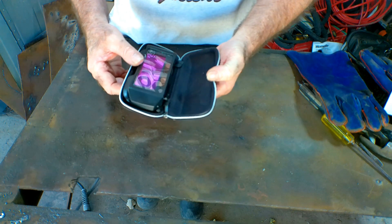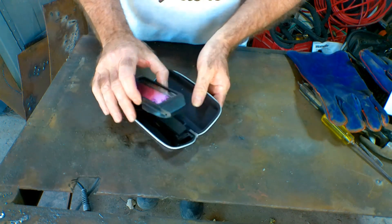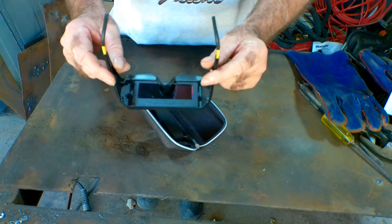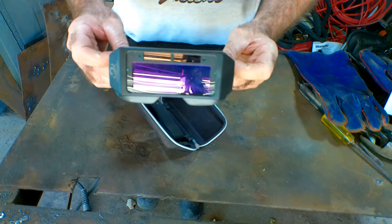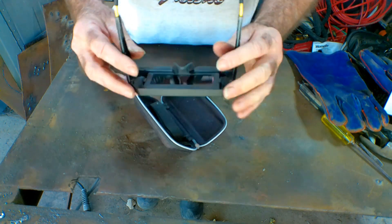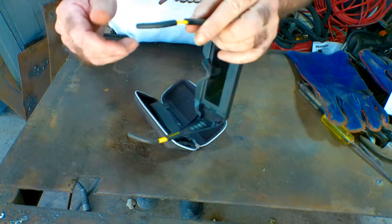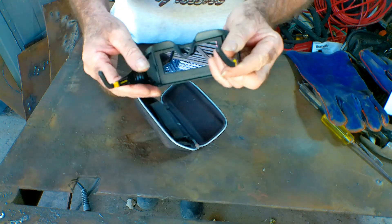It comes in a nice little case, but I wouldn't judge anything by a case. Quite plasticky looking, but what do you expect for 14 bucks? I'm not really interested in the plastic — I just want to see if they work. We've got some adjustable ear pieces, which is quite handy if you want to put them over the top of your glasses. The ear pieces pull out a little bit, which is alright.